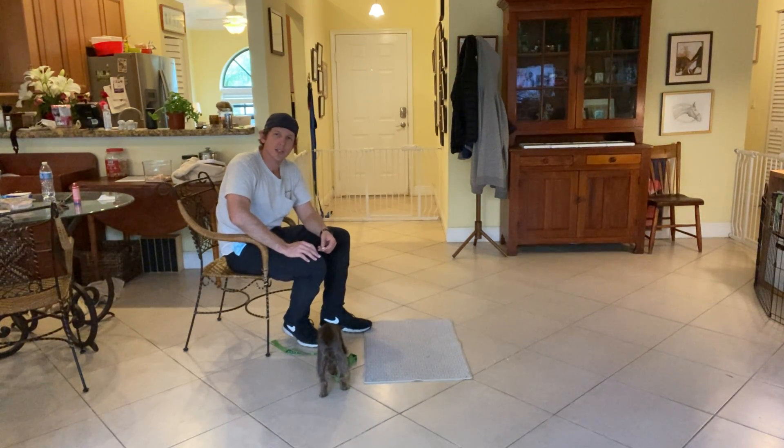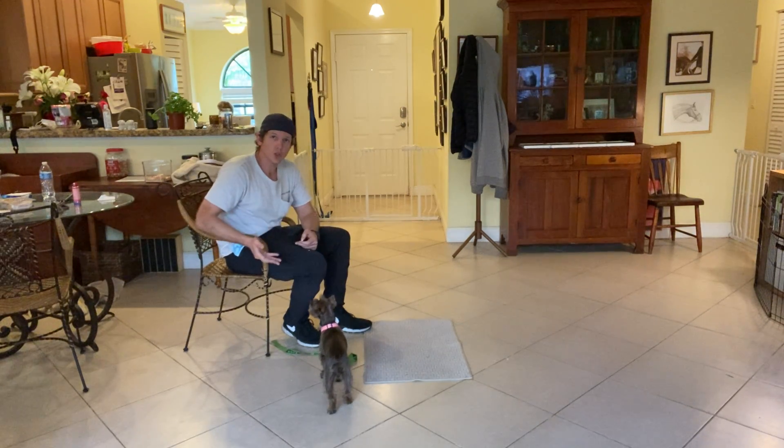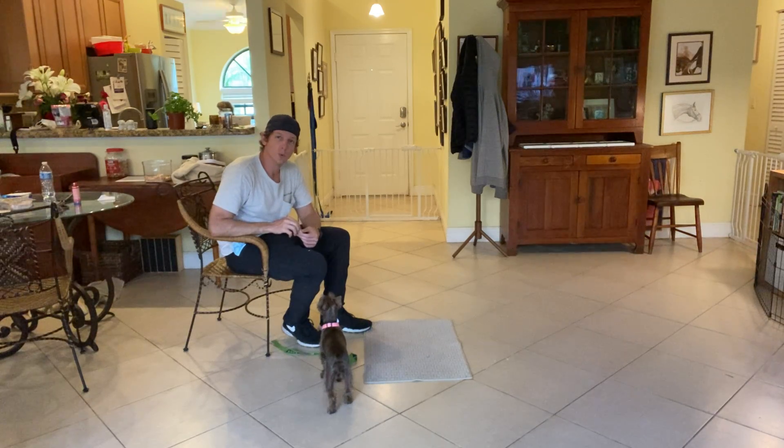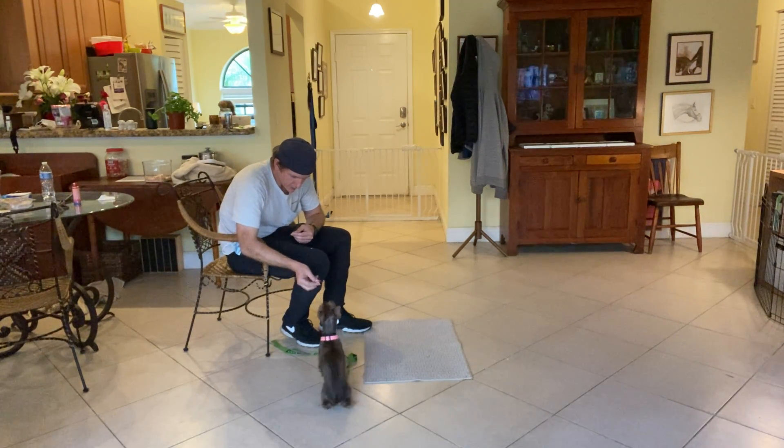Now why this is important: if you're ever out with Chloe and you say 'Chloe sit' and she doesn't know what you're talking about — maybe she's too distracted or something like that — you can revert to this hand command as a way of teaching her or reminding her that sit can be followed even throughout the distraction. Yes.